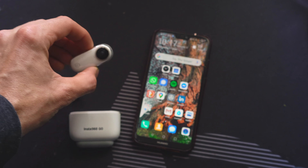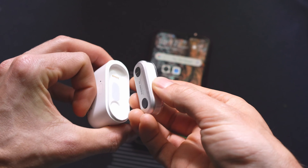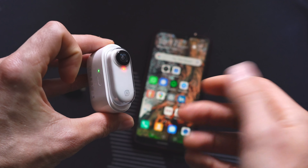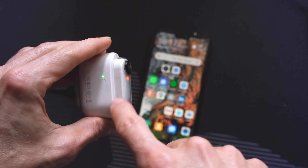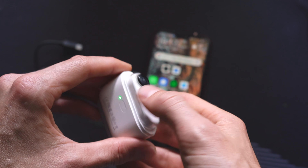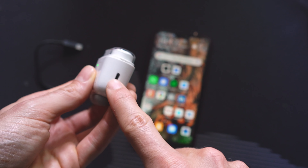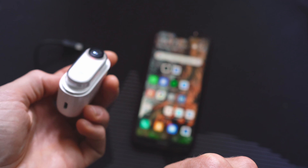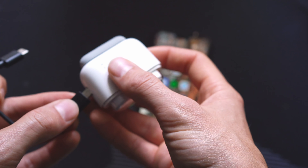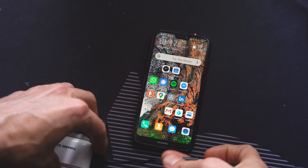Before we get into how to mount the camera on a drone, let's talk about how you use it. The camera itself charges in the base — you line up the little connectors at the back and just plop it in. The green light means the base is nicely charged and the red means the camera is almost discharged. The base charges the camera, and you can use a micro USB to plug the base into power. To connect it to the phone, use the little adapter cable that comes in the camera package.